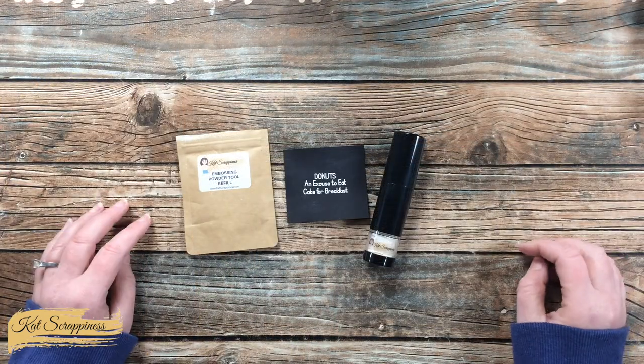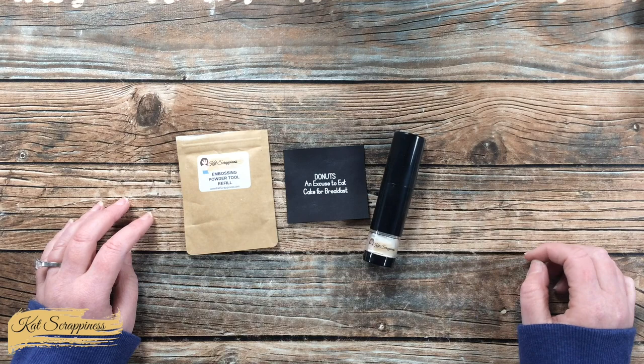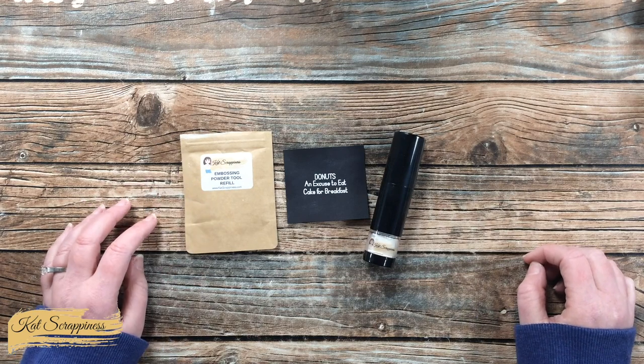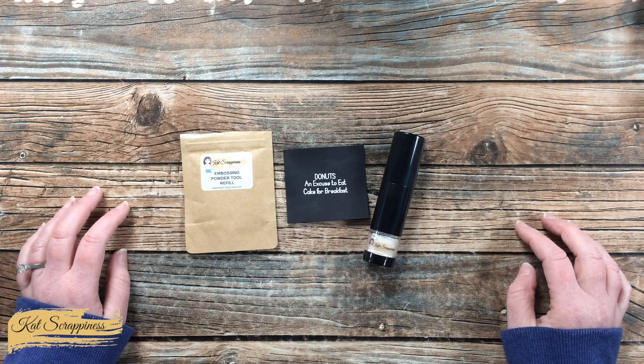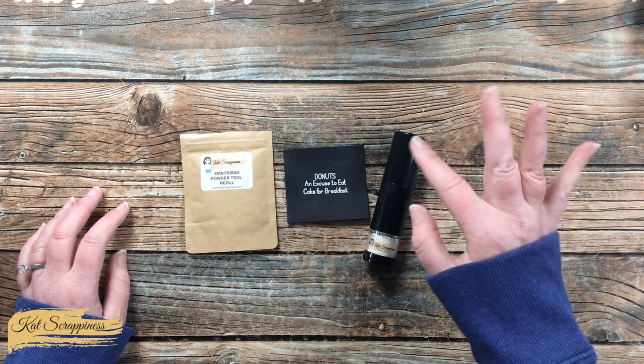For more information and to purchase the new embossing tool and refills, make sure to check out the links in my description box. Until the next video, I hope you're all having a crafty day. Bye bye!